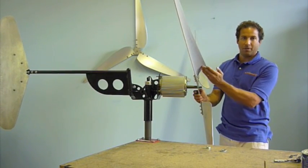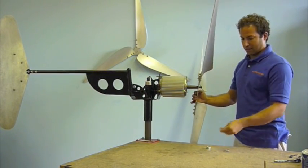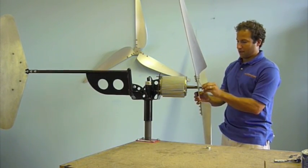You want the curvature of the blade facing out, away from the generator. The next thing is to put the flat washer on, followed by the lock washer.